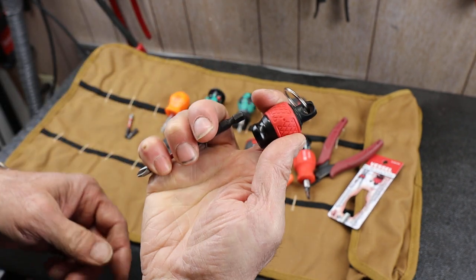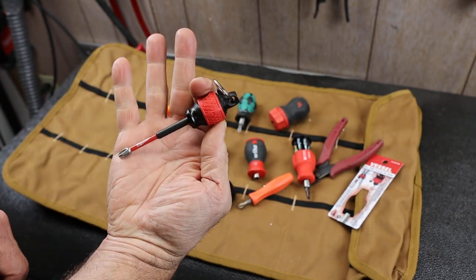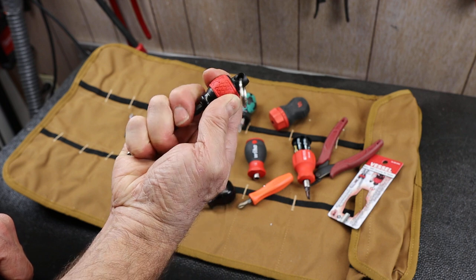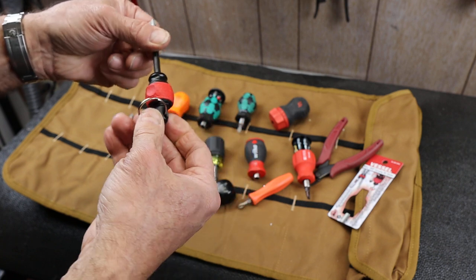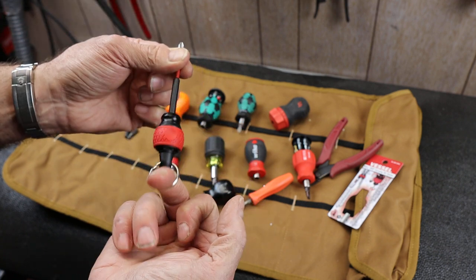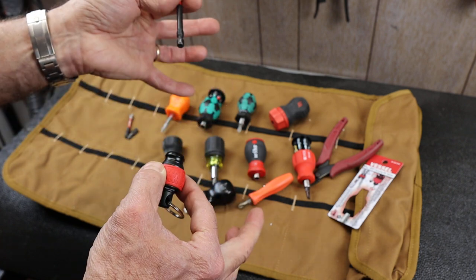For one-handed operation, I can grab onto the bit and then slide that out, so it is possible one-handed. And this won't come out accidentally unless you grab onto this red ball — then it just snaps right out. So it's an interesting thing.